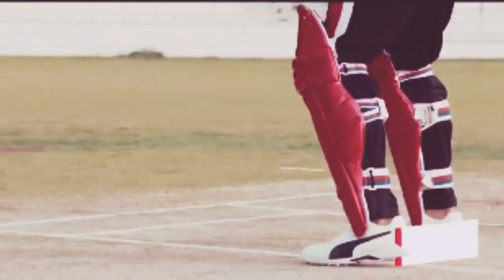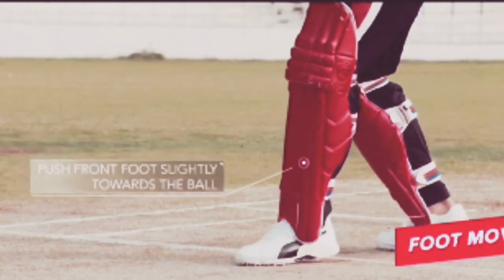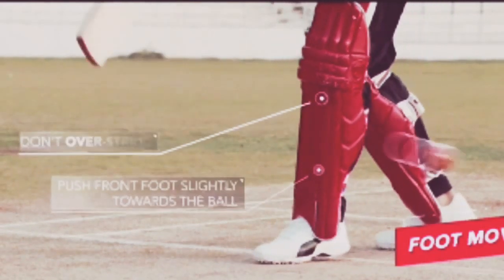Got your bats ready? Let's play. Step 1: Never come in on the front foot to an extent that you don't have flexibility to adjust according to the length of the ball.